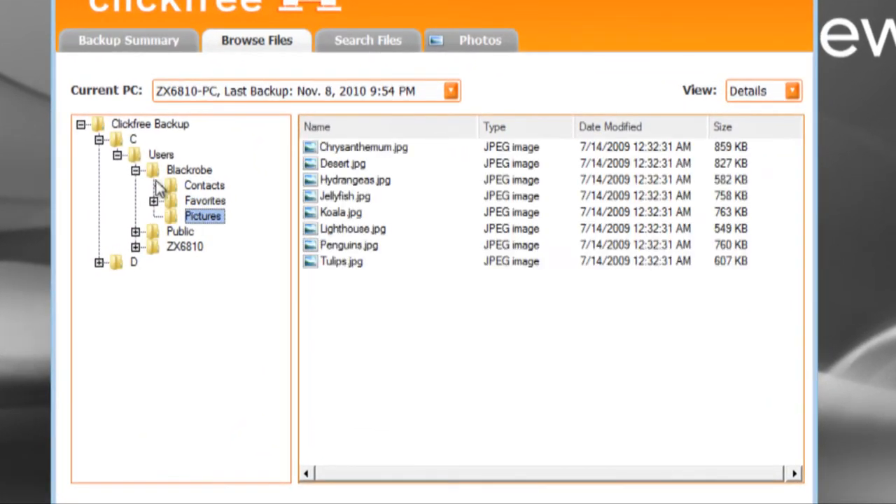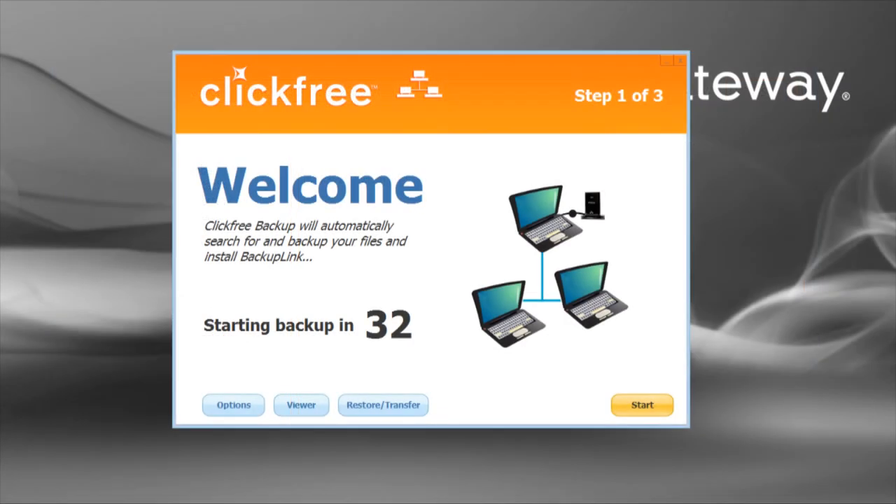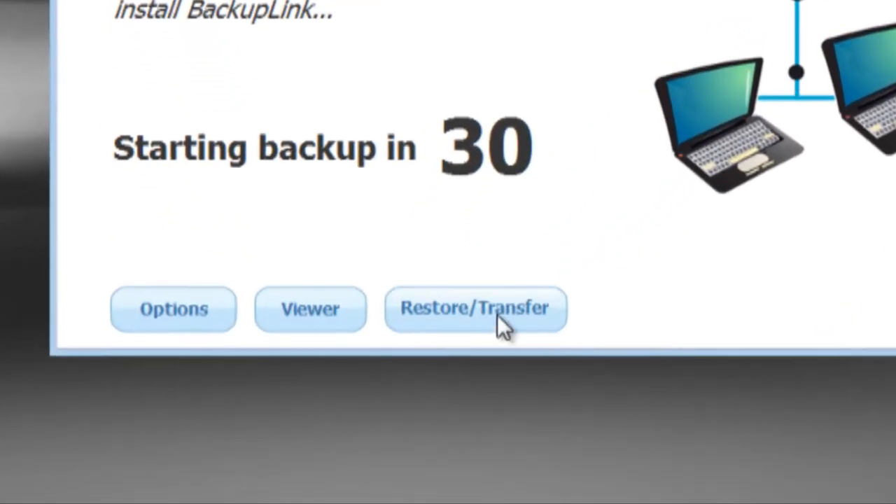Since the C2N looks like a USB hard drive to the computer, finding your files is as simple as browsing the copied directories, just as they were on the source computer. Should you need a complete restore, the C2N offers just such an option during the countdown window.